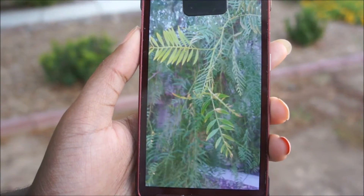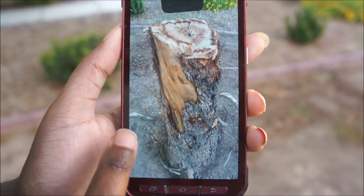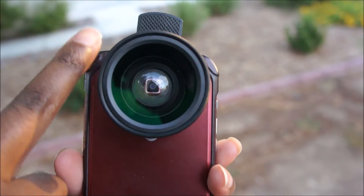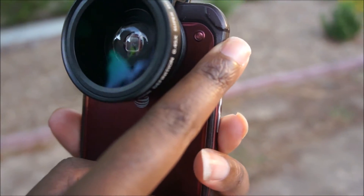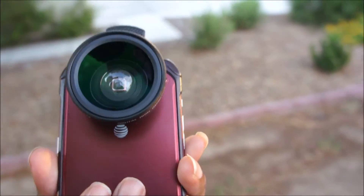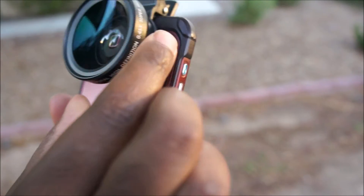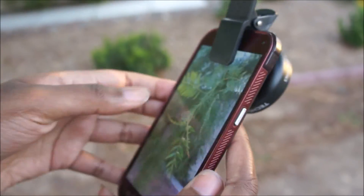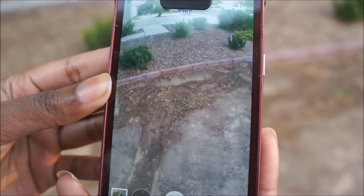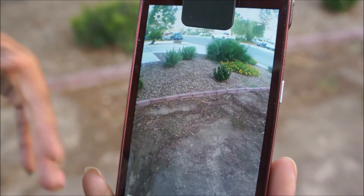The only thing is it does cover the flash for the camera. So if you would take a picture at nighttime, that wouldn't work too well if you needed the flash. But I think this might be the only downside - it pretty much works. I want to take some more pictures and put them at the end, so that is what we will do. We'll give you a little more commentary and then you can see the rest of the pictures at the end.